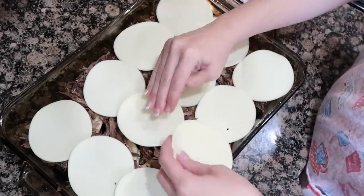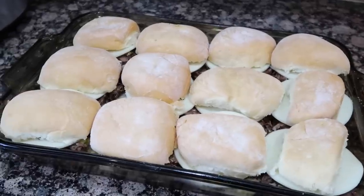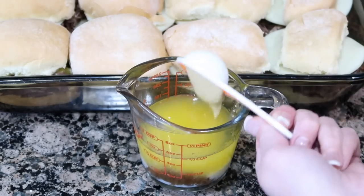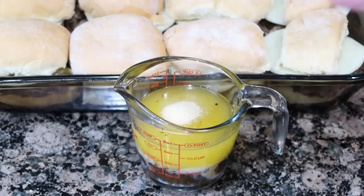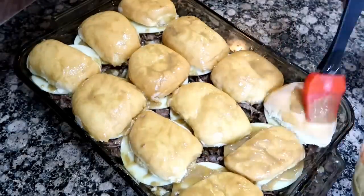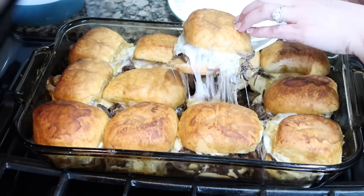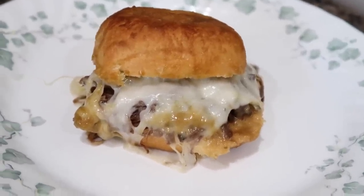Cover the bottom slider buns with a good inch of this beautiful pot roast, then put some slices of provolone cheese on top. Put the tops back on the buns. Now I'm going to make a yummy sauce: melt a half cup of butter, add two tablespoons of brown sugar, two tablespoons of Dijon mustard, two tablespoons of Worcestershire sauce, and one half teaspoon of onion powder. Mix it, brush it on liberally, cover with foil, and bake at 375°F for 10 minutes, then uncover and bake 10 more. This is a huge hit!